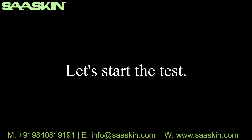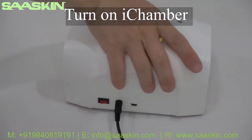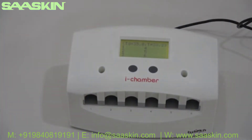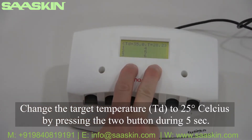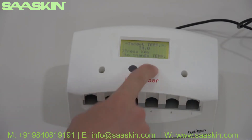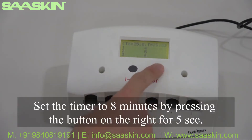Let's start the test. Turn on ICHROMA. Change the target temperature to 25 degrees Celsius by pressing the two buttons for 5 seconds. Set the timer to 8 minutes by pressing the button on the right for 5 seconds.